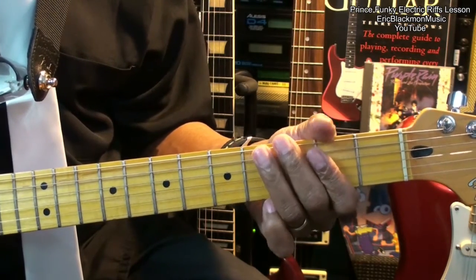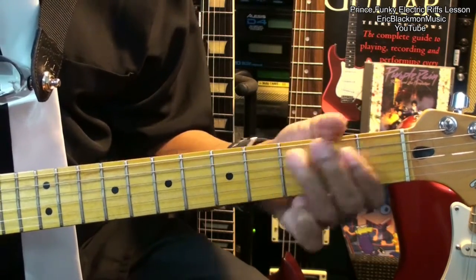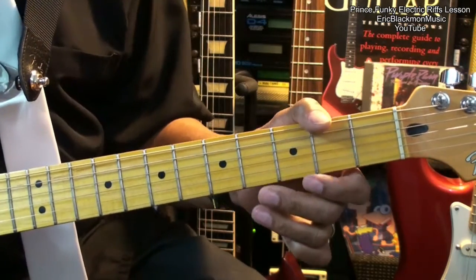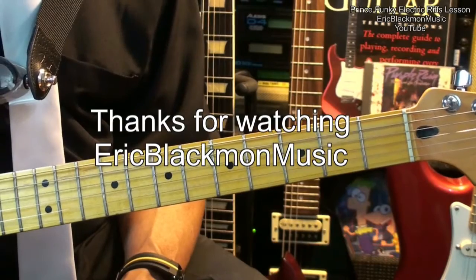And that's our riff. Thanks for stopping by and have a great day.